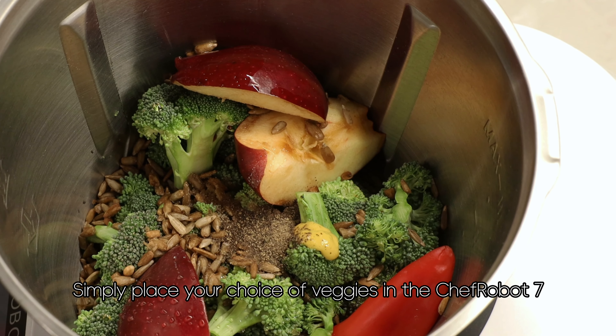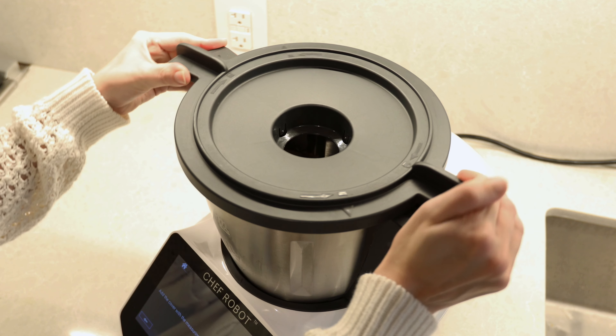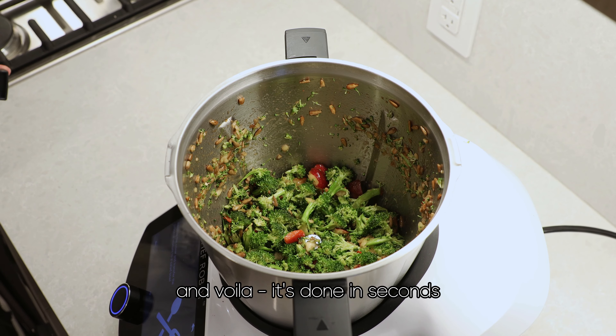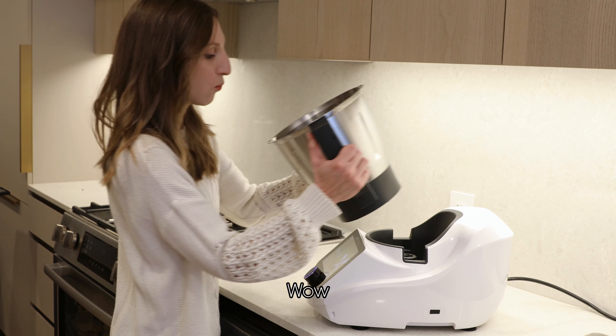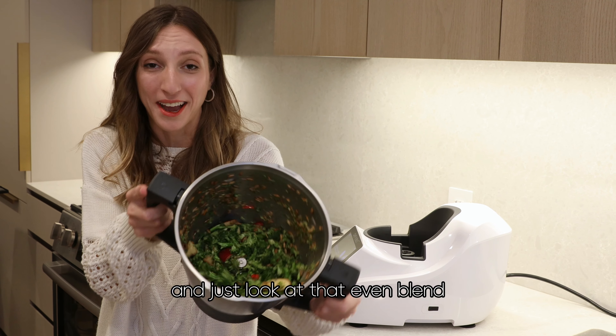Simply place your choice of veggies in the Chef Robot 7, select the chopping function, and voila! It's done in seconds. It smells incredible, and just look at that even blend.